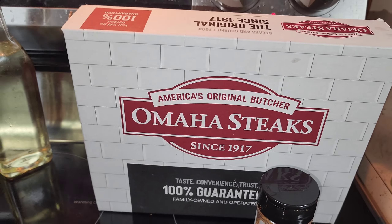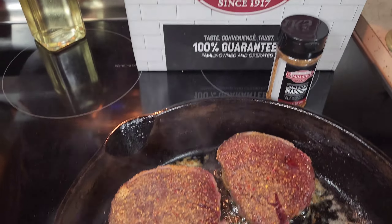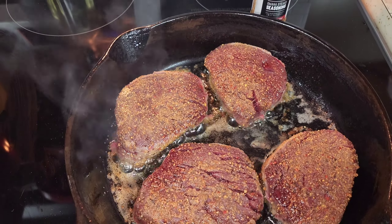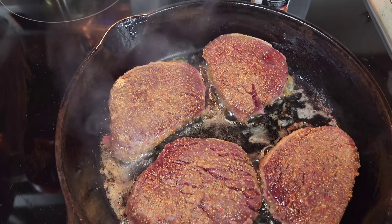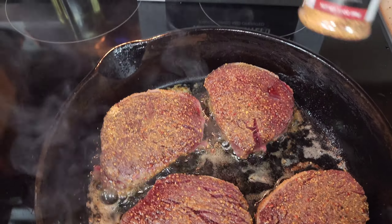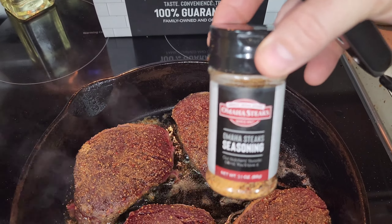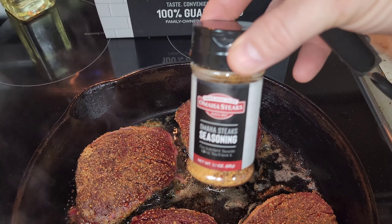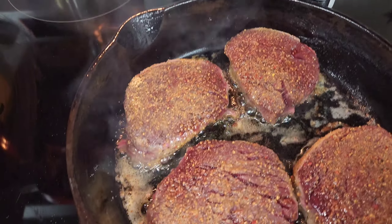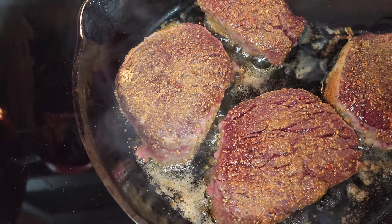You guys might hear the sizzle right there. Camera mom's family — her mom and dad — got us some meat, like a whole box full of meats and different items of Omaha Steaks. Here's the seasoning that comes in the box. You can go on their website, they have different prices and stuff. That's the seasoning we have on these particular steaks right now.